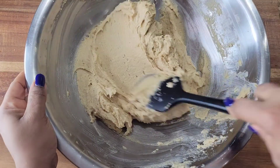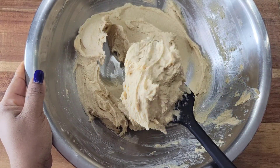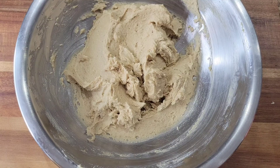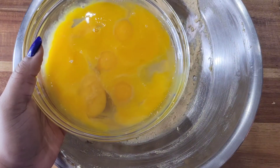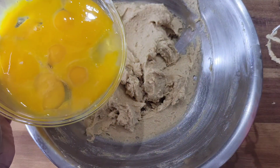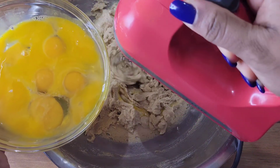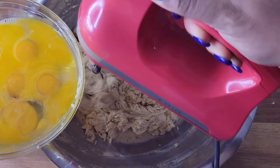Here we are — nice and smooth and fluffy. If you're using only white sugar it's going to be a lighter mixture, but I have both white and brown. Now it's time to add the eggs. Make sure your eggs were sitting at room temperature, and we're going to add them a little at a time. This helps everything mix together better. Add a little, cream it with the hand mixer, then continue until you've added all the eggs.